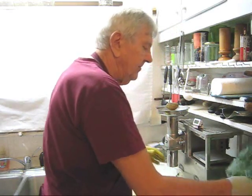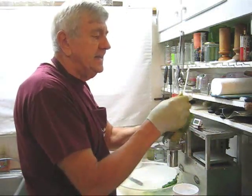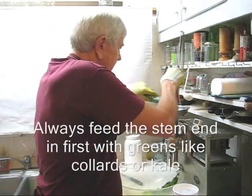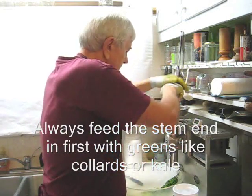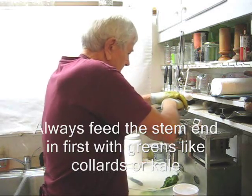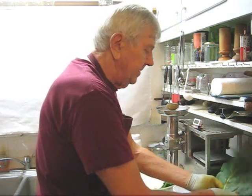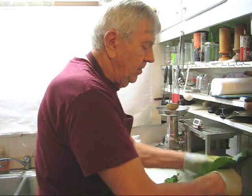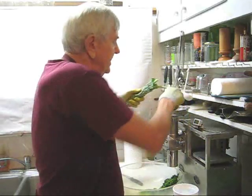I'll take a couple of collard leaves, fold them in half, roll it into a tube, and feed in the stem end first. I am so impressed with this zero blowback cutter. Fold your collards in half, roll it into a tube, feed your stem end in first.